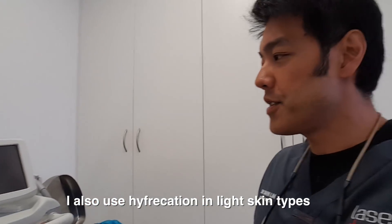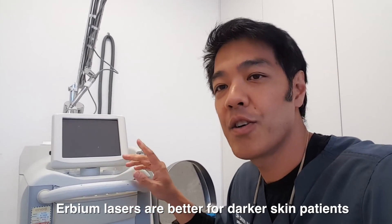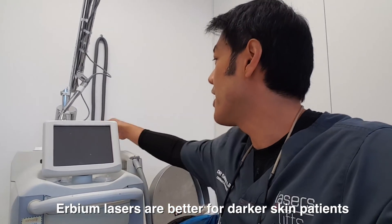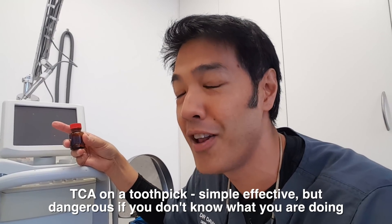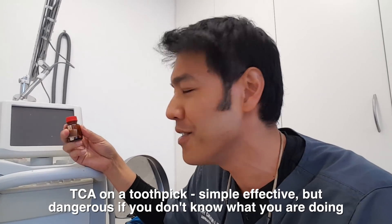In Asian patients, I prefer an erbium laser because it gives less collateral damage, using a one-millimeter spot size. Another method from the past is old-fashioned TCA, however if you spill it on your skin it can cause more damage — so now that I have lasers, I don't use it.